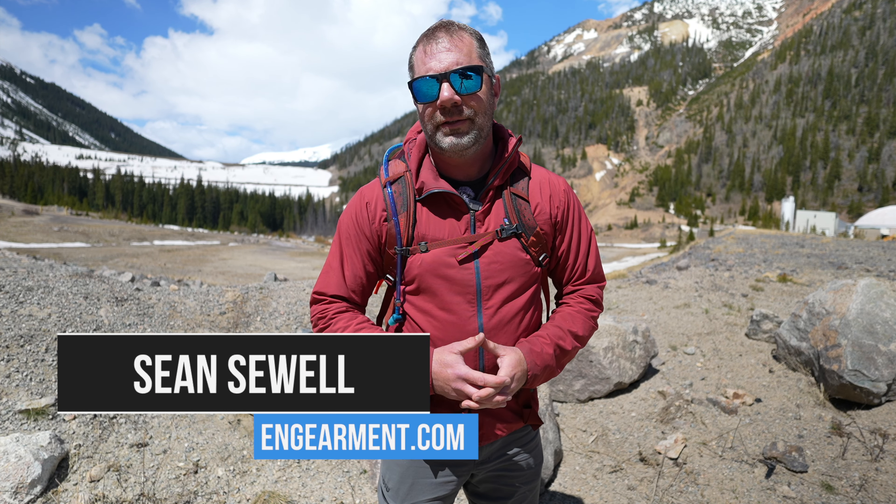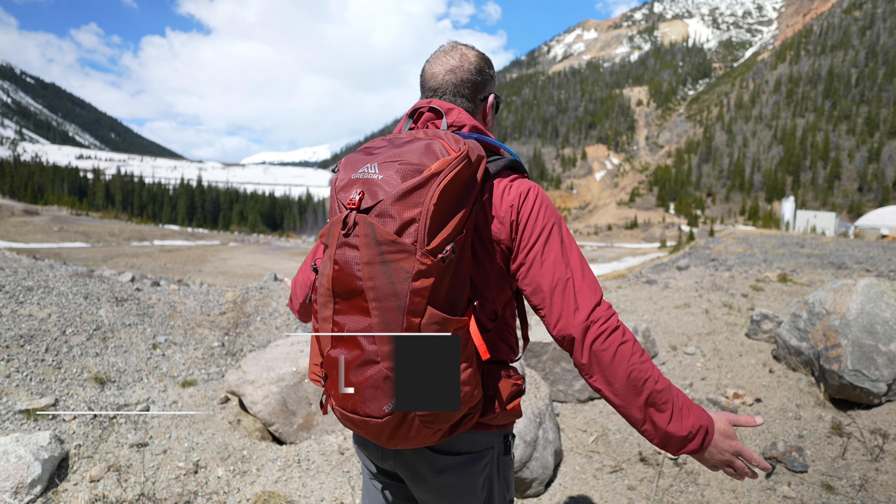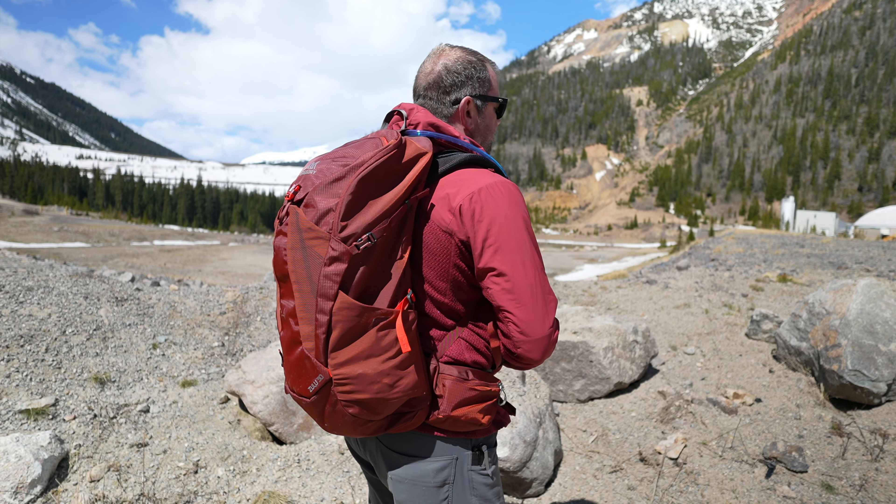Sean Sewell with InGear.com here. This is the new Gregory Zulu 30 backpack in size medium-large. In this review, I'm going to go over the fit, features, and functions on this very comfortable day hiking backpack. It's one of my favorites, so let's get into it.